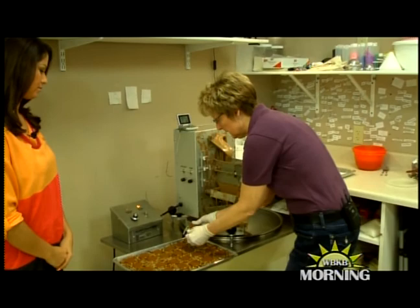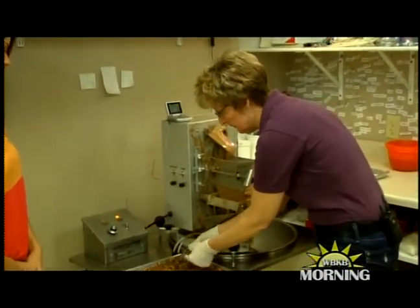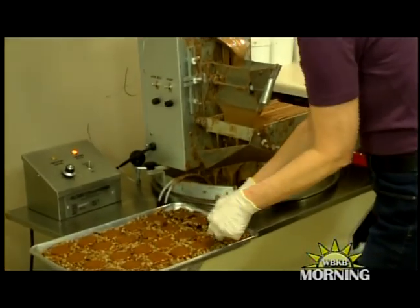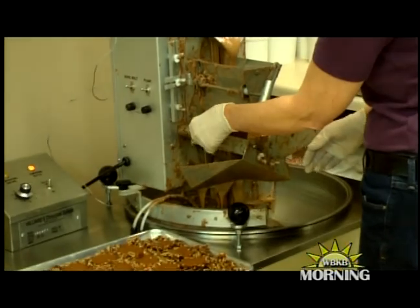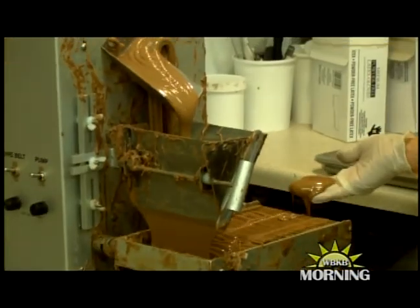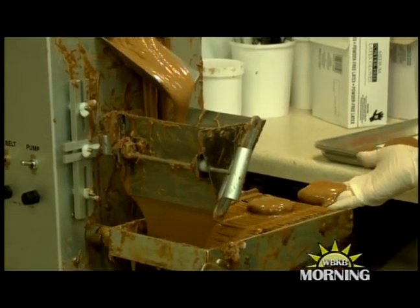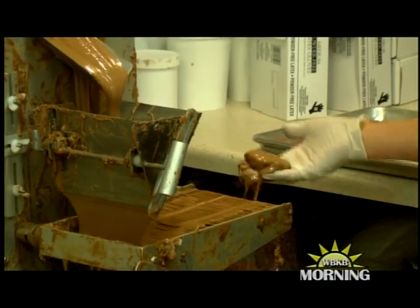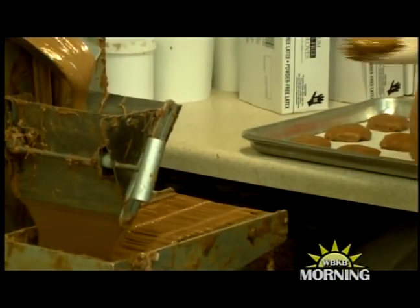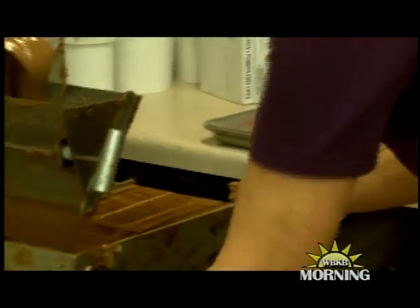The last step is we need to put some chocolate on our little patties. We're just going to pull off a little bit of those loose nuts so they don't all fall into the chocolate, then we feed them through the chocolate, shake off a little bit of the excess, and lay them on your parchment-lined cookie sheet.